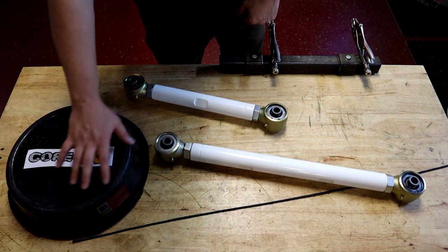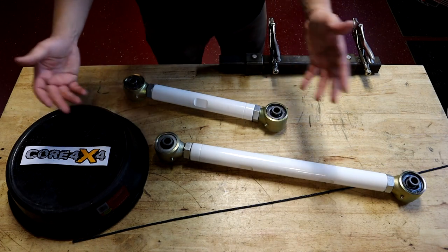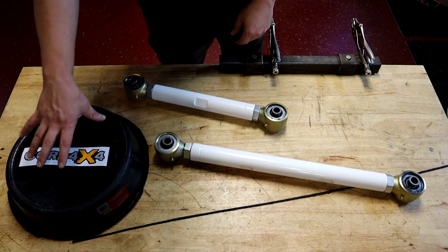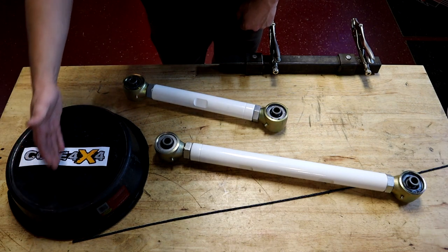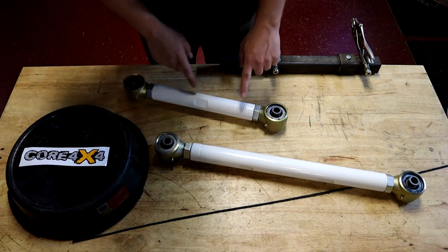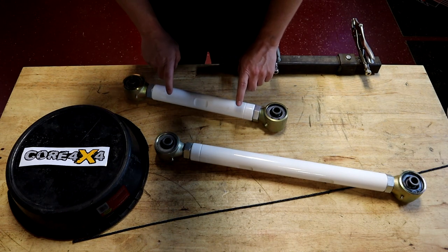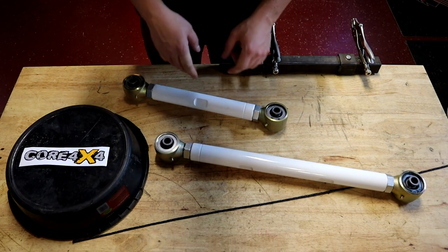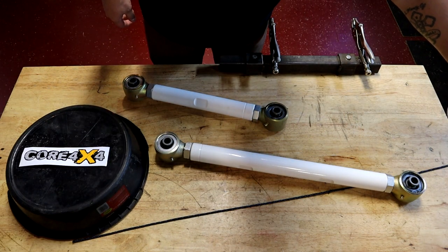This oil pan right here — that I have the Core 4x4 sticker on — and these are the Core 4x4 bars right here. This is simulating a rear tire. This is your rear axle area and rear tire setup. This is going to be your upper control arm right here, and this is going to be your lower control arm right here. This is the rear of the vehicle, and going this way would be the front of the vehicle.